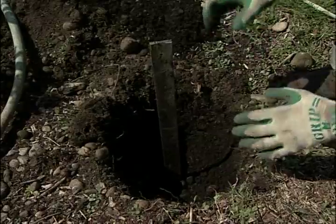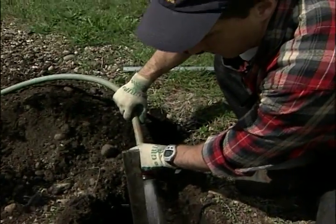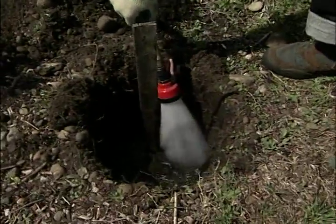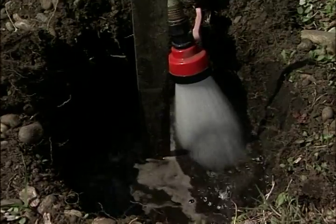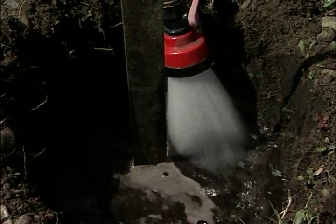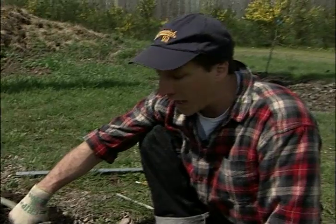Now what we're going to do is fill the hole. I'm going to fill that to the top and then we'll mark it off. The best PERC rate for a garden would be one to two inches per hour, so that means the water level would drop about one to two inches. Now I know that I live in Gravelly Lake and therefore it's probably going to be a lot faster than that.